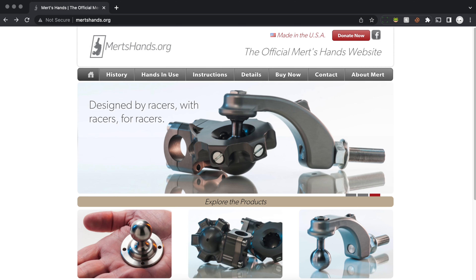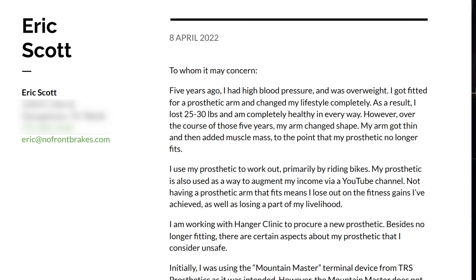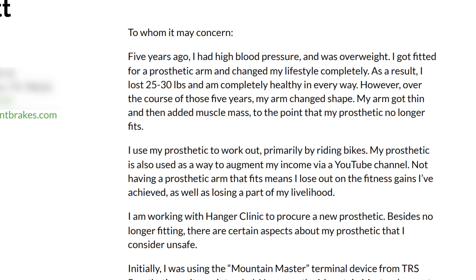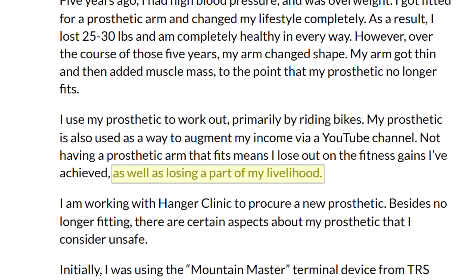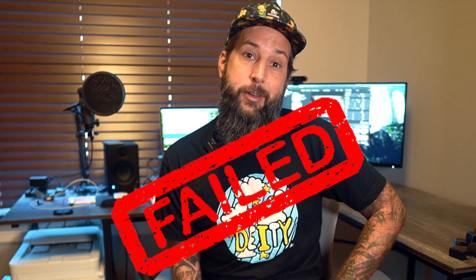One problem though — the Mert's Hands attachment that I wanted is activity specific. Hanger Clinic told me to write a letter to my insurance telling them that it was necessary to keep the YouTube dough rolling in. There isn't any. And highlight the difference a mountain biking prosthetic has made in my life. Not gonna happen. Insurance denied it.